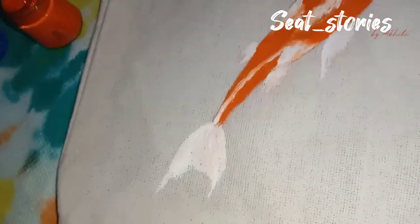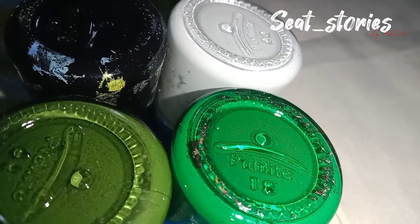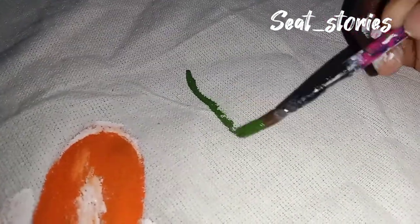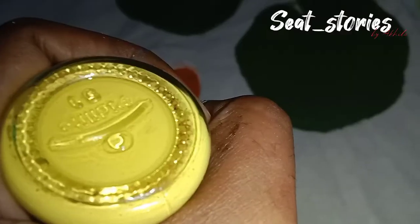We will be able to make the fish in the middle. I will paint it in. I will add a green base. You can add the base to the leaves.